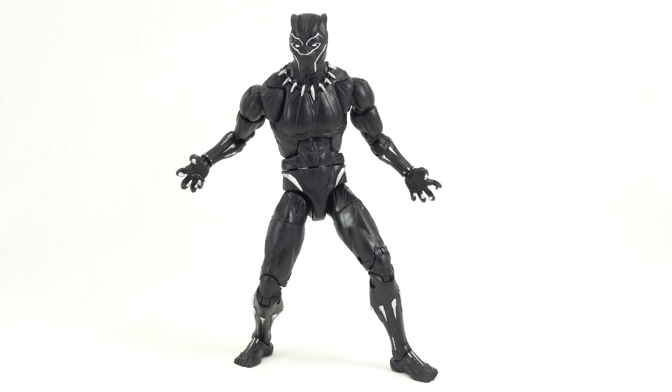So that about does it for this review, everyone. Overall, a very cool figure — definitely a prominent figure in the MCU going forward. I think it's worth picking up. In my opinion, it is a better figure than the Civil War one — the articulation is better and the sculpt work definitely looks great on it. So very much worth picking up.